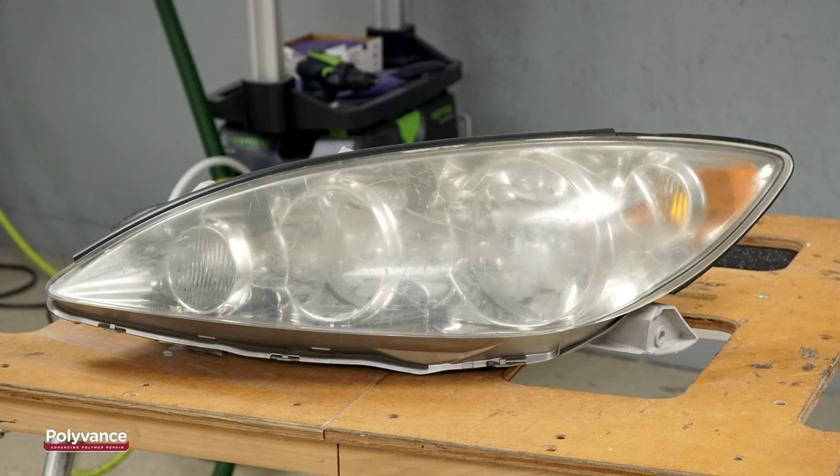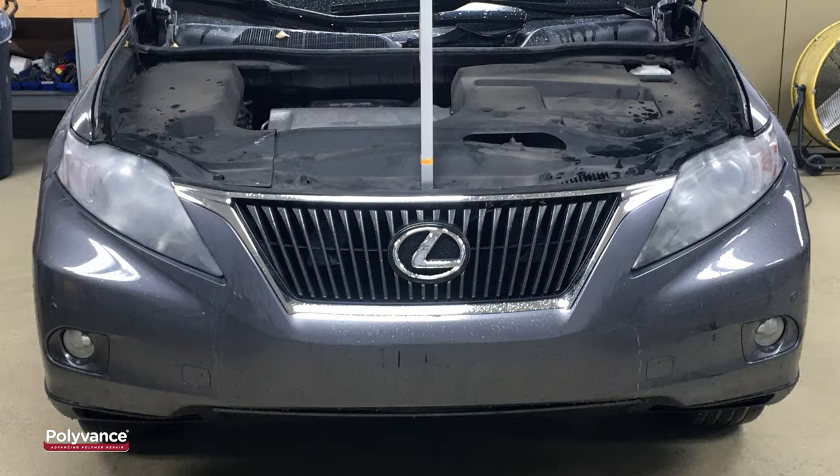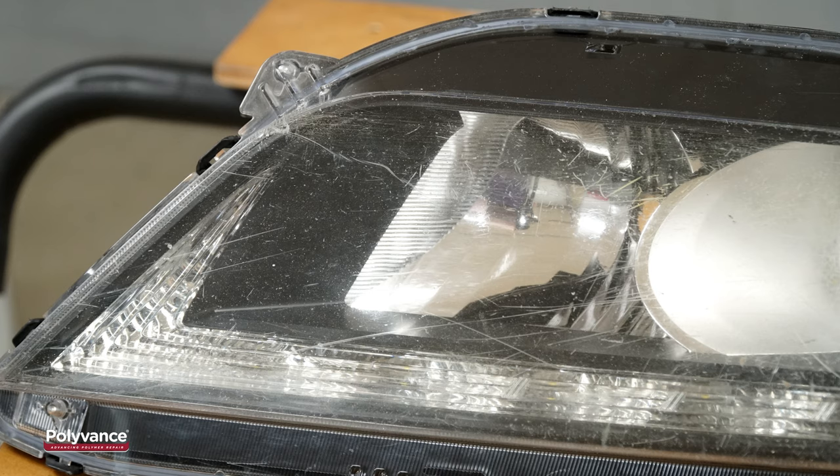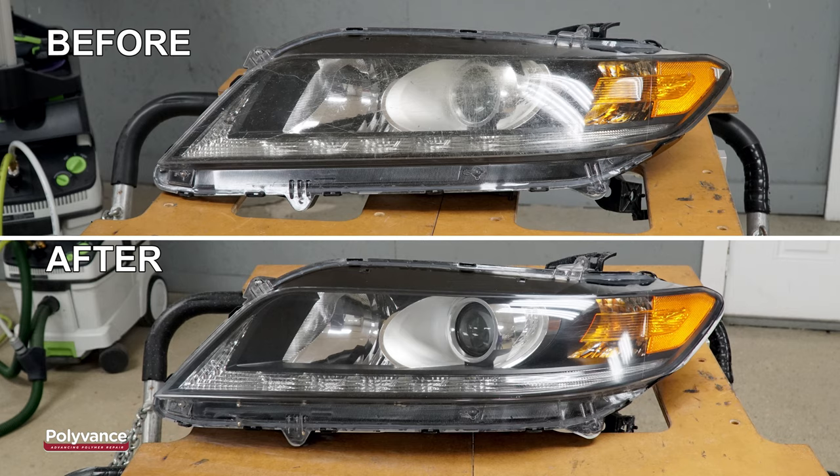Plastic headlight lenses can become dangerously cloudy after years of exposure to UV radiation from the sun. Did you know you can bring back the factory appearance even on a headlight lens as cloudy and scratched up as this one? The plastic repair experts at Polyvance will show you how in this video.